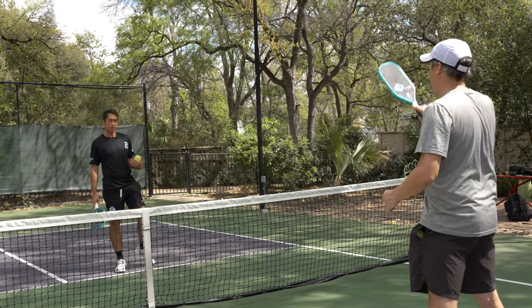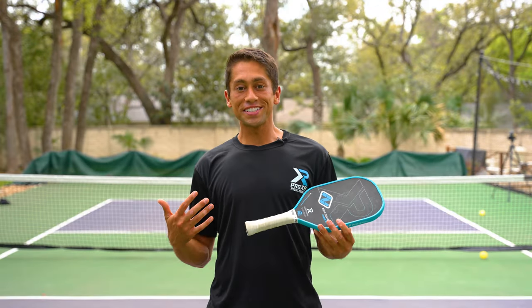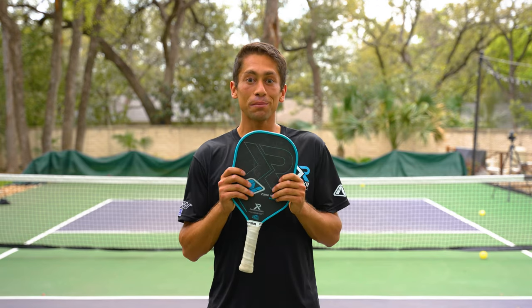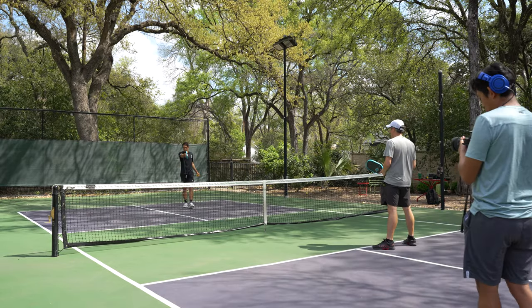Alright guys, we finally did it — we created a signature paddle with Pro XR. This thing is awesome, it looks great, it plays as good as it looks. Check out the link in the description to get your own.